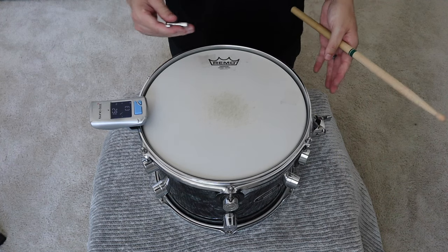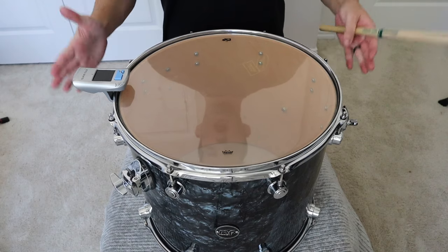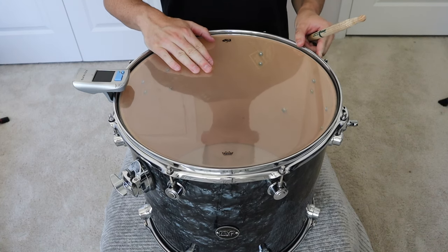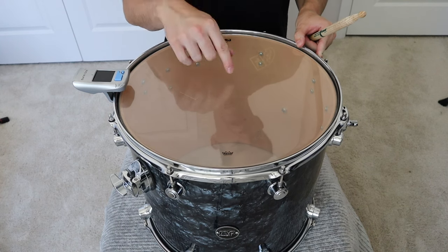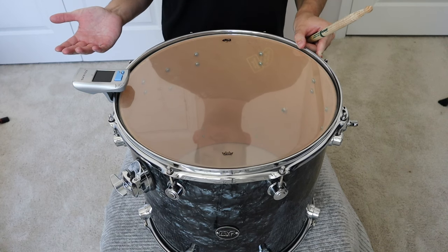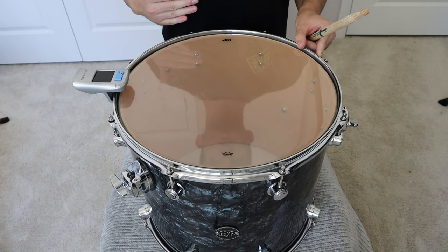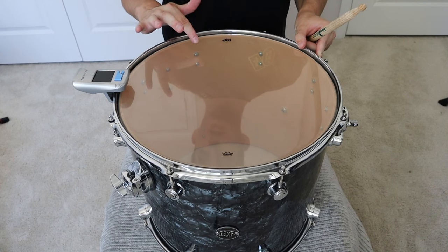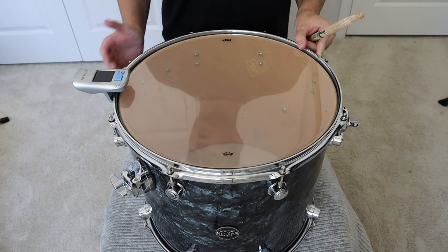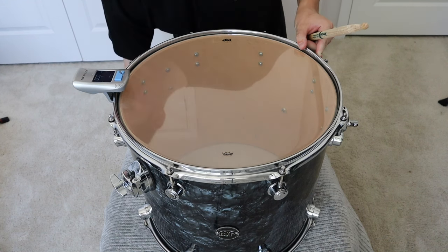We got our batter head and reso head tuned on the 12-inch — we're good to go. Let's move on to our floor tom. This specific floor tom is a DW Maple Performance Series 16x16. The head on the bottom floor tom is a stock head that DW gave me — I still need to change it, but it's still working. Pretty sure it's a Remo Ambassador, which sounds phenomenal. We highly recommend it for floor tom resos.